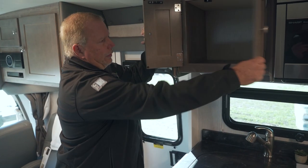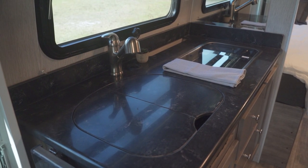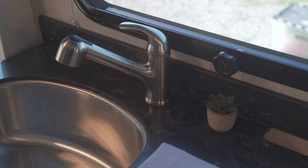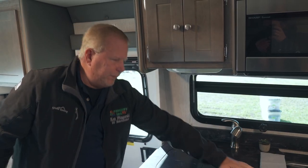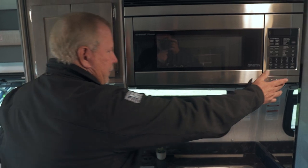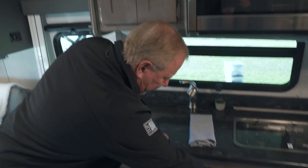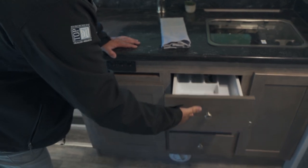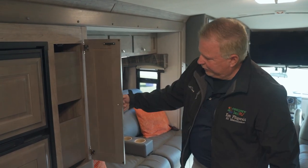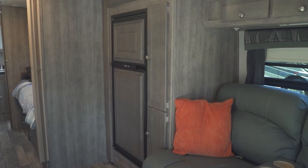Walking into the galley, you have nice custom-made deep cabinets. You have a stainless steel deep farmhouse sink with nice toppers, a residential-type sprayer, and a two-burner gas stove with a glass top that you can close to gain extra countertop space. There's a large convection microwave for baking, nice pull-out drawers, and a nice Corian-type countertop. Stepping over, there's a nice pull-out drawer pantry and a nice refrigerator and freezer.